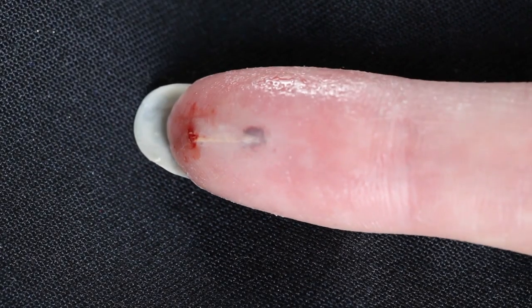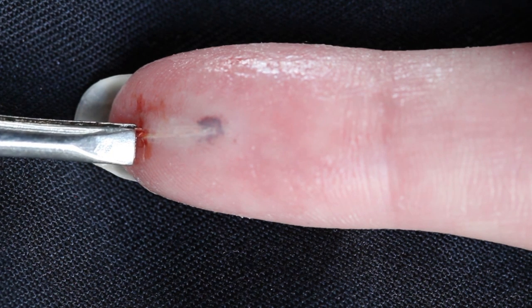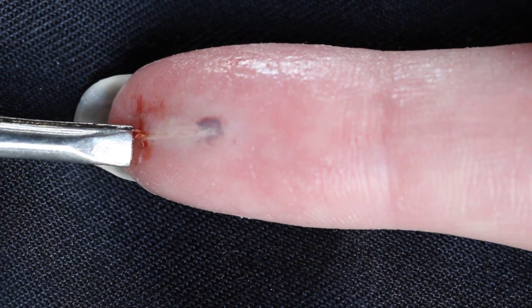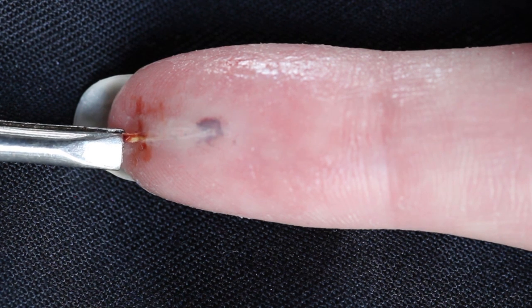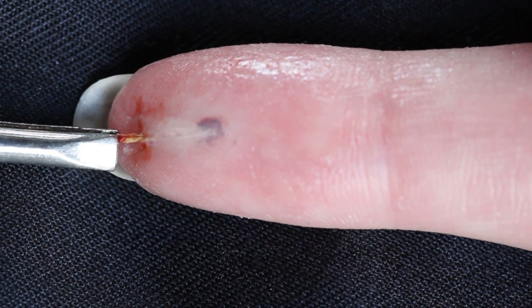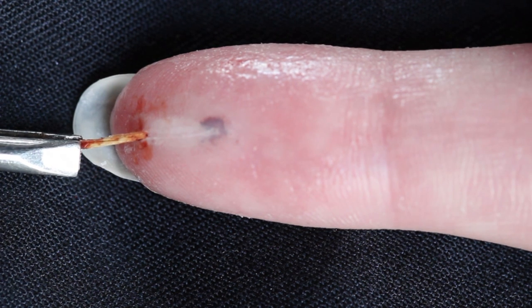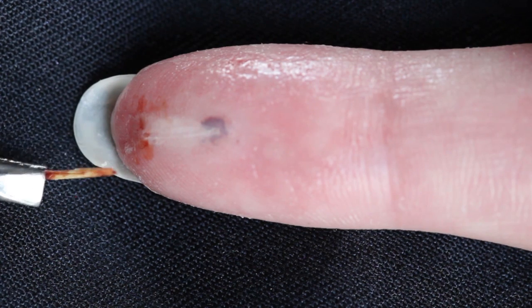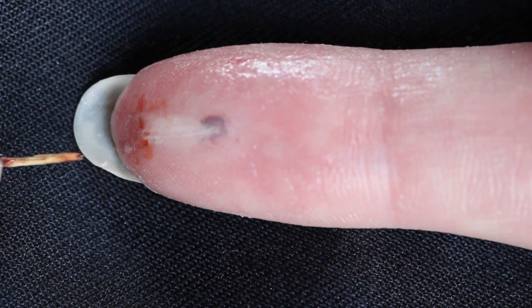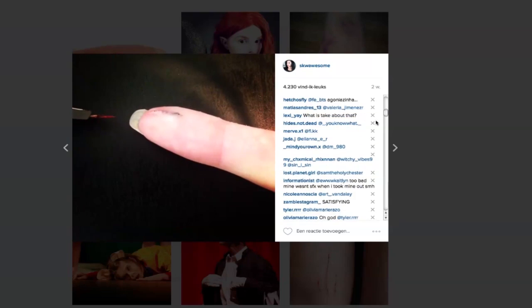If you took it out carefully the first time, you can just put it back in and scare some people, and you can take it out and put it back in repeatedly. There might be some air which gets underneath the silicone, which will make it look a little bit fake, but you can press the silicone down again on your skin, put the splinter back in, pull it back out, and just have some fun with it.